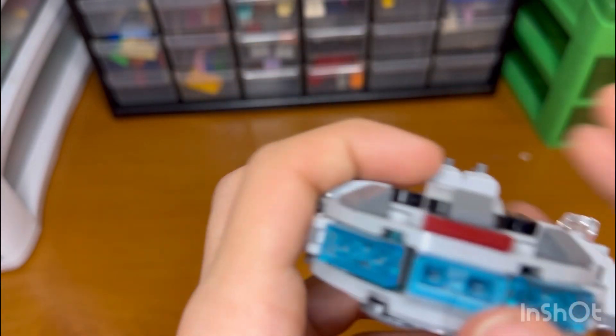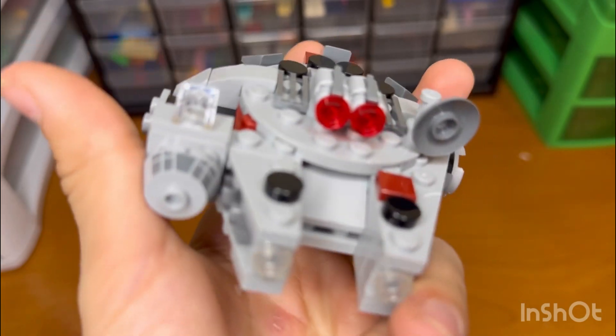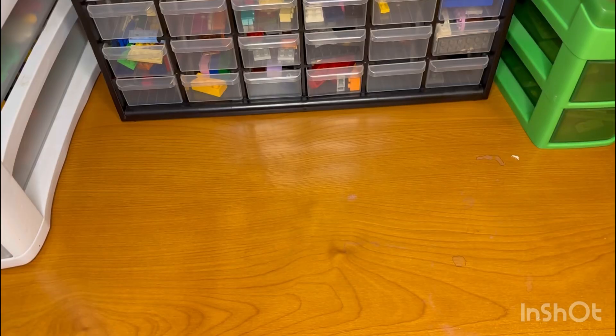I really like how they did the wings here — they just fold in. It's really cool, really detailed. I really like this small set. That's not all though — we're actually also going to build a little stand for this set, because I think it might look kind of cool.